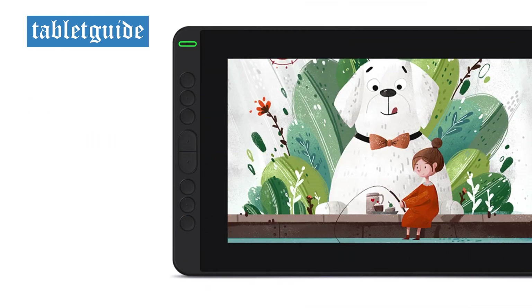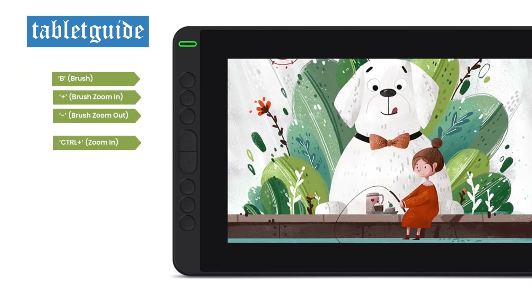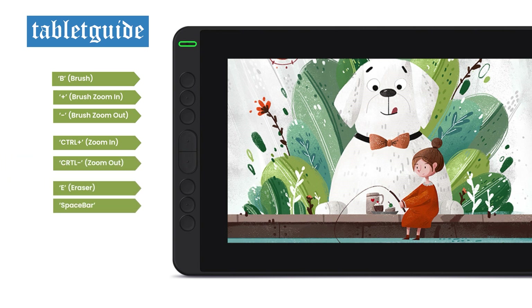By default, the eight shortcut keys are in order: B for brush, zoom in and zoom out for the brush, zoom in and zoom out of the document, the eraser button, space bar and Control Z for undo.